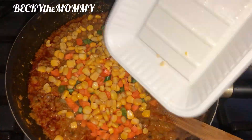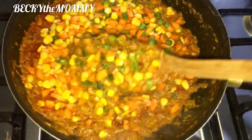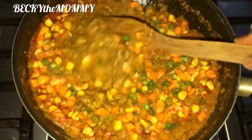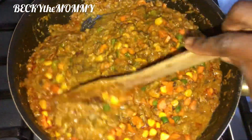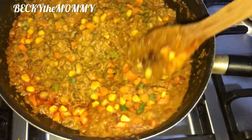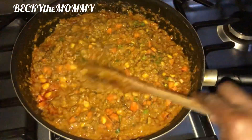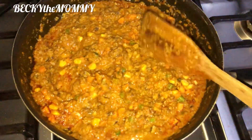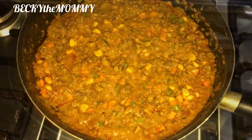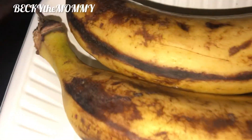After stirring everything together I started adding the veggies. I must say this beans is very soft — even just looking at it you can tell it melts in the mouth. This is for kids, so I made these beans very soft on purpose. Everyone in my house — myself, hubby, and the kids — we all love beans very soft, and the veggies make the beans very crunchy. I covered this up and started frying the plantain — let me wash and cut it.